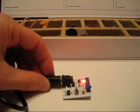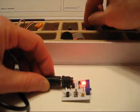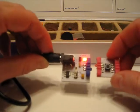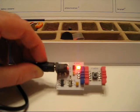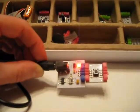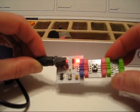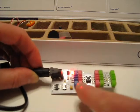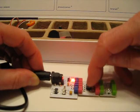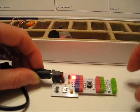Now the next thing you want to connect is one of these pink pieces here. Let's start with the on-off button — this is just an on-off button. All you have to do to connect it is attach it with the magnets. Now let's hook it up to an LED light here. We just attach it like that. And now watch what happens when I press the button — light goes on. So you've built a circuit in about 15 seconds.